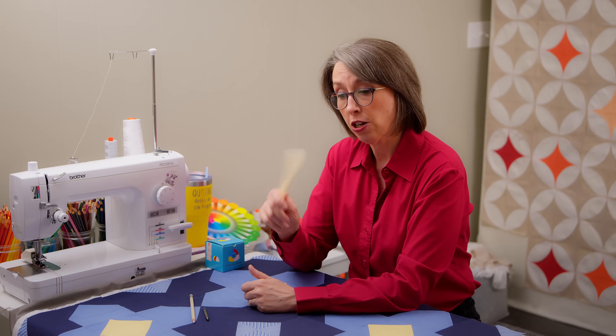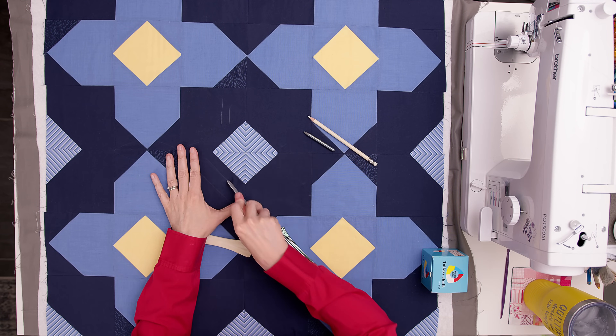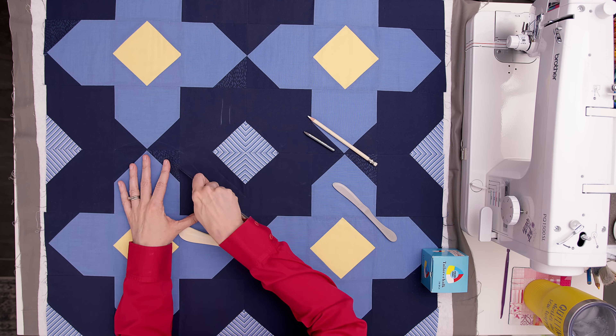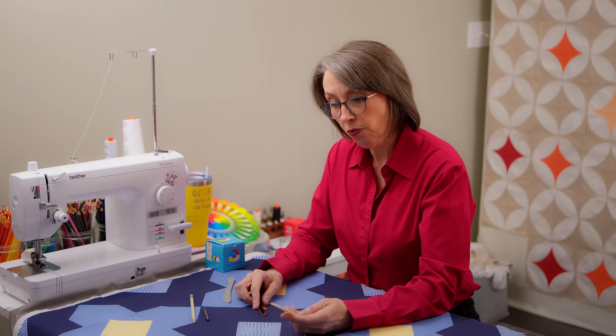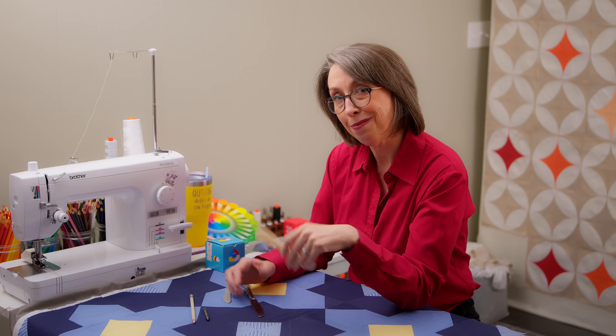If you don't have a Hera marker and want to go that route without specialty equipment, you can use a butter knife — just don't use the serrated part, just the curved edge. It's flat so it's sharp, but it won't cut through your fabric. This plastic knife will do exactly the same thing. You can even see the mark it just left. So if you want to go this route without purchasing special tools, you can just use a butter knife.